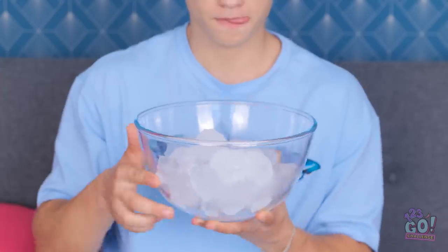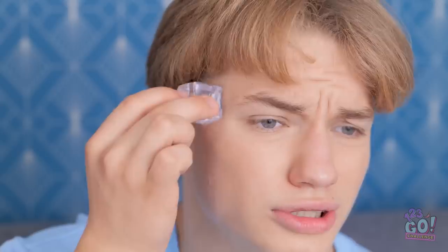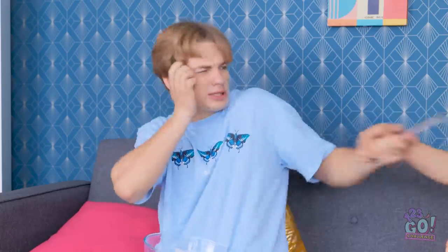I need ice! Perfect! I just need an ice cube, and now I can press it to my temple like this. Ooh, that's cold. I just need it to keep cooling me off though. I'm in charge of the remote! Leo knocked it off! I had it first so I get to pick what we're watching!